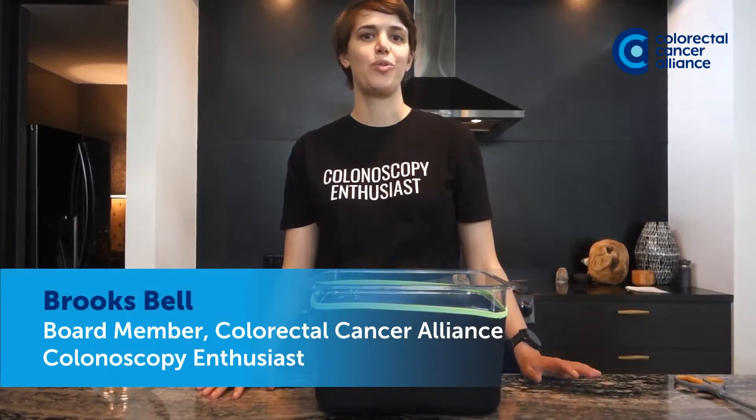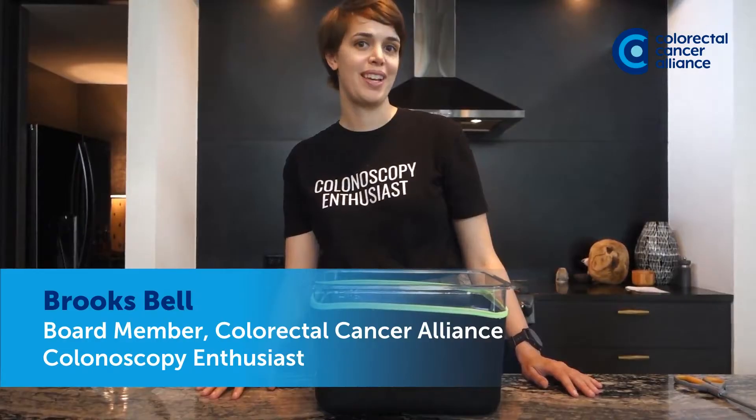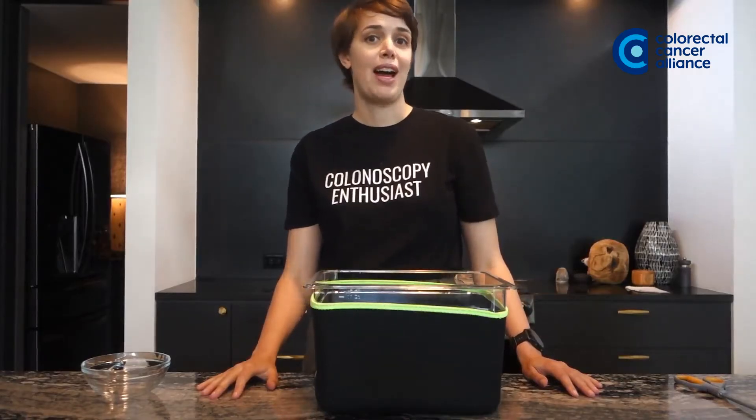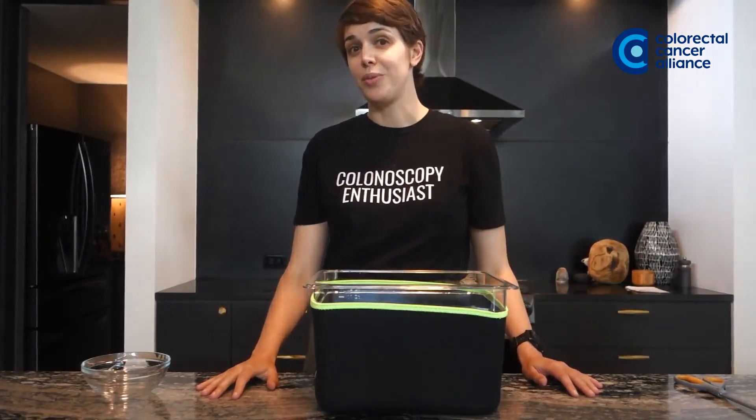I have this one trick that I'm going to share with you about how to make your fast a lot more bearable. I did this last year for my first colonoscopy and I did it this year for my second colonoscopy, and it made my fast go by so much faster. Check with your doctor first — make sure they're cool with you doing this one trick. If they say yes, definitely try it out.